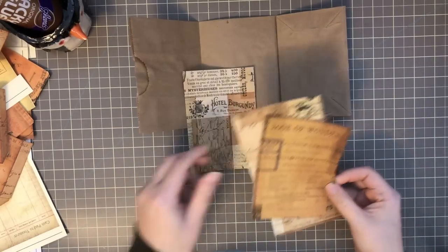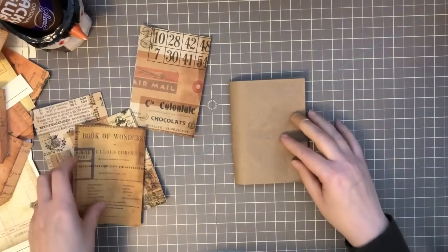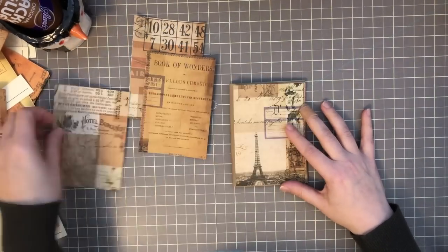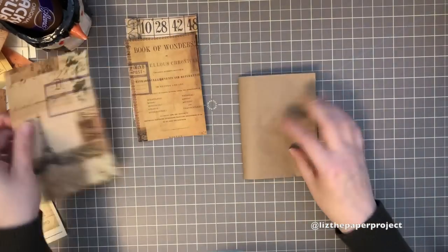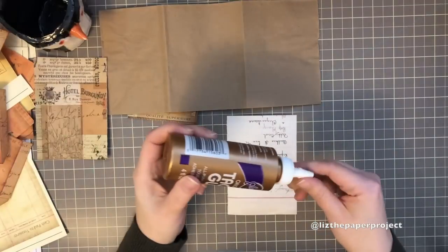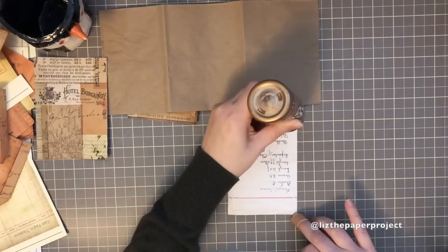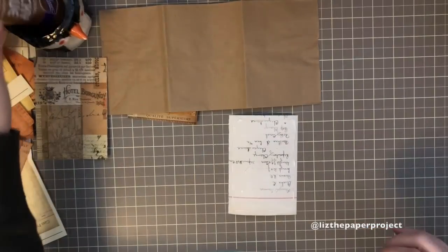Now I'll just be gluing the front and back covers and the inside covers. For gluing the covers, I like to use tacky glue or double-sided tape. I don't use school glue because it's mostly water-based and it starts to warp my papers and my paper bag, so I prefer tacky glue or double-sided tape when adding the covers to the paper bag.